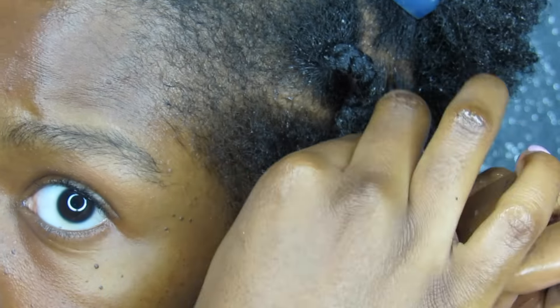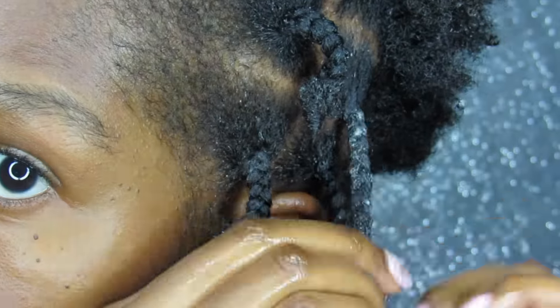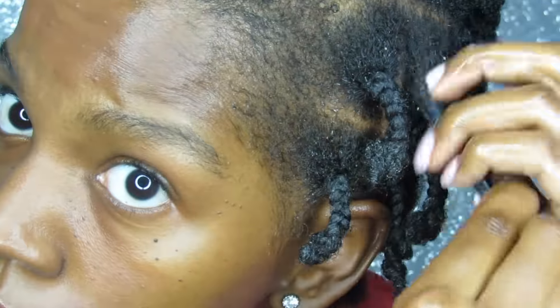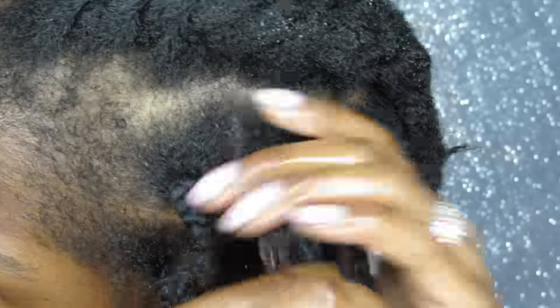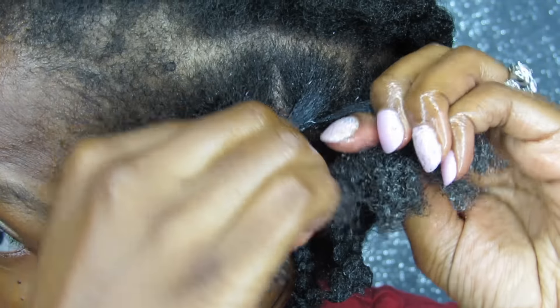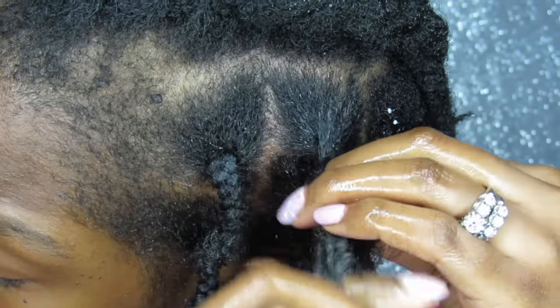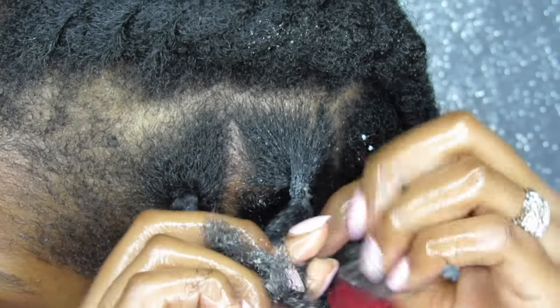So once you've applied all your products, you're going to take three strands of hair and just cross them into each other. I will slow down the clip to show you how I do that again in slow motion. Apply your products, separate it, put your oil in there, and then piece by piece you're going to cross and keep crossing each separate strand into the next one until you get down to the bottom, and then twist the end to secure it. That's pretty much it.